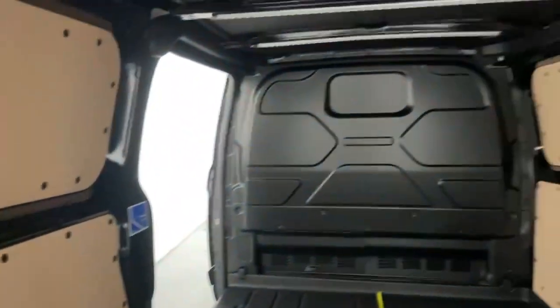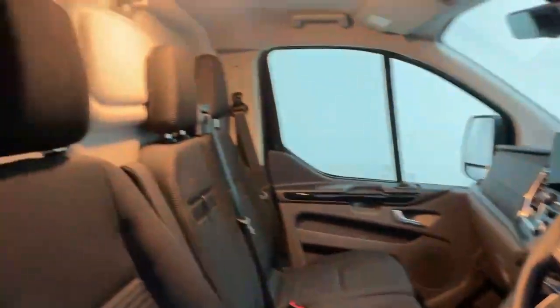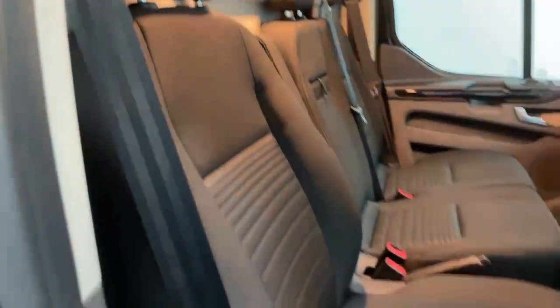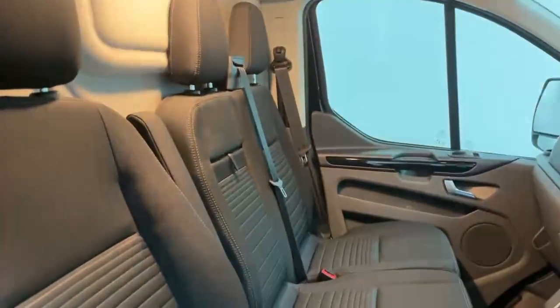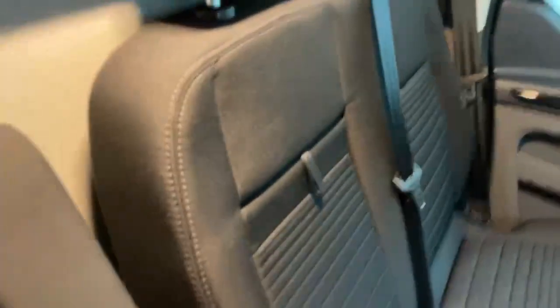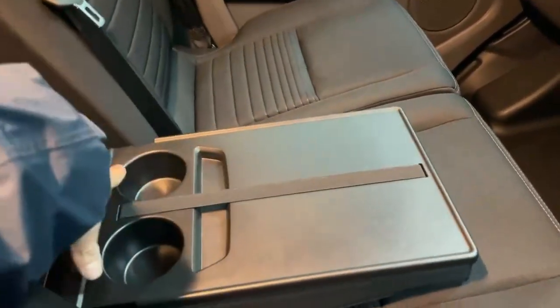Once you access the cabin, you have a three-seat configuration with an independent fully adjustable driver's seat and a two-seat bench for the passengers. The middle seat is also fitted with a picnic table which can be easily opened and also holds a document holder and two cup holders.